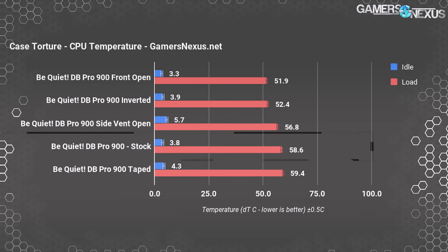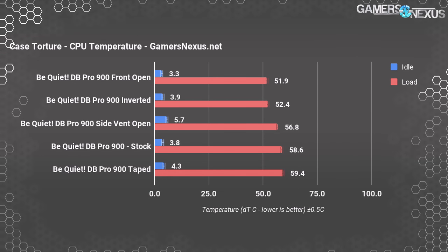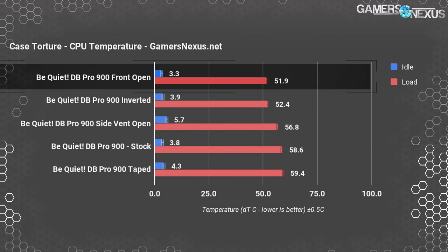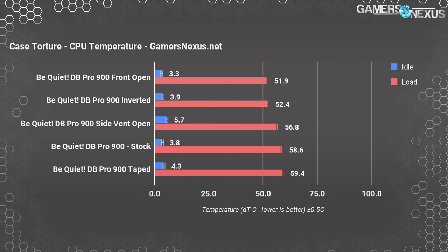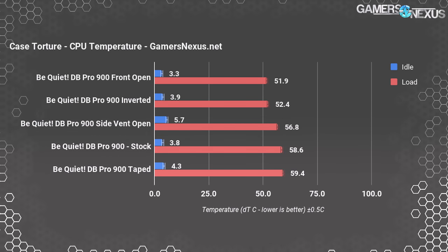With our torture test, the CPU plots a 58.6°C delta T over ambient load temperature. Taping off the side ventilation increased temperature by about 1°C to 59.4°C delta T. Removing the tape and opening the front door reduced temperature to 51.9°C delta T — a marked 6 to 7°C decrease from stock. Opening the side ventilation port behind the motherboard tray produced 56.8°C — not hugely beneficial and more suitable for the non-pro model. Inverting the case resulted in significantly improved CPU thermals at 52.4°C with our tower cooler, door closed.